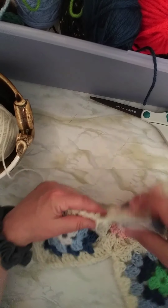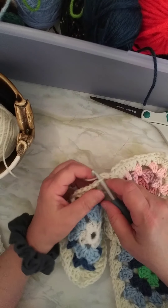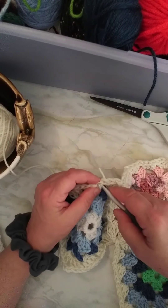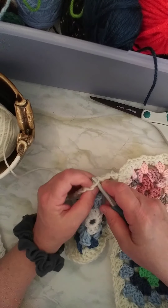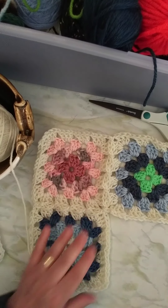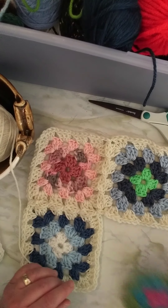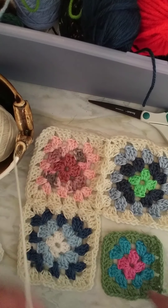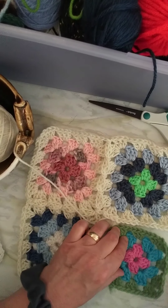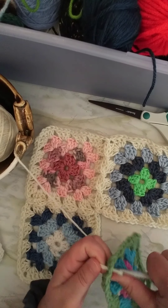Now I have three of them connected together, but you'll notice the next one is going to have to tuck into a corner with two sides. I have to connect here. So let's take this one, and I'm going to finish off two sides, because I have two sides ready here.